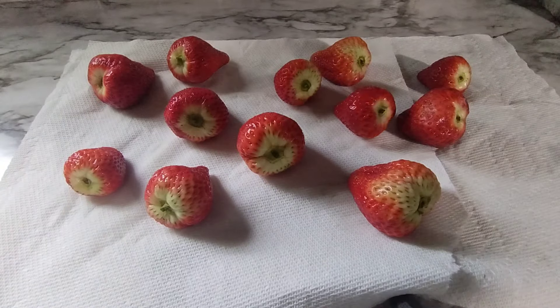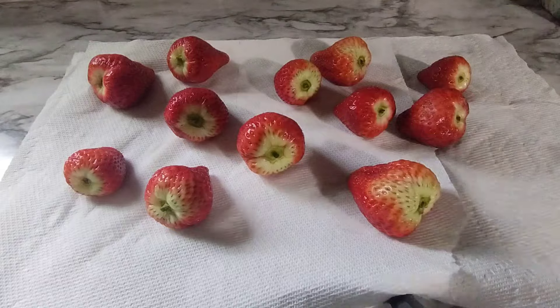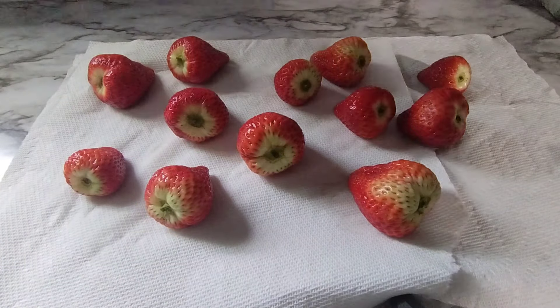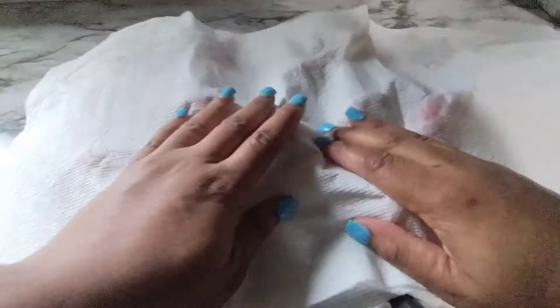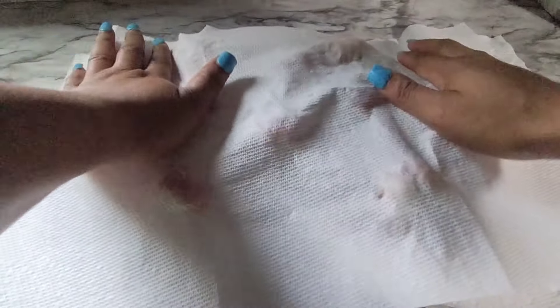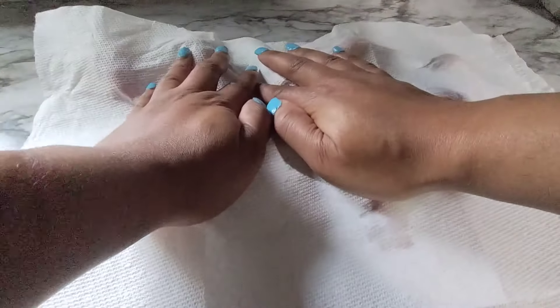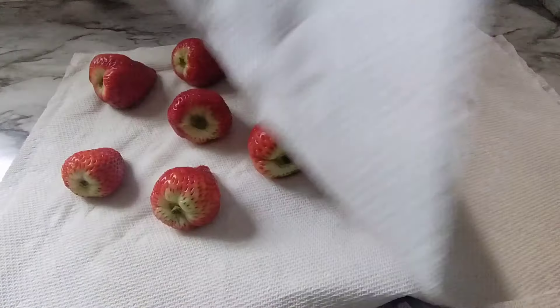Hey y'all, have you ever made candy strawberries before? I wasn't gonna record this, but I'm just sitting in the house bored and I didn't want the strawberries to go to waste. So I decided to wash them off and now I'm patting them dry. I haven't made these in a long time. If I had chocolate I would use it, but my kids like both. You want to make sure they're dry. All you need is sugar and...